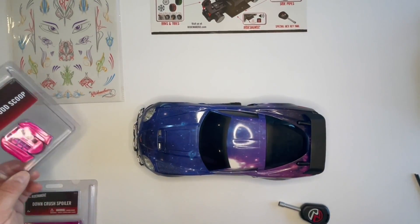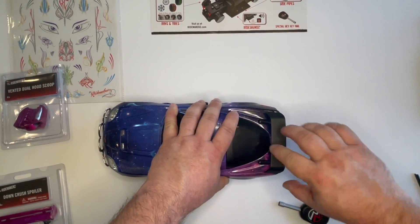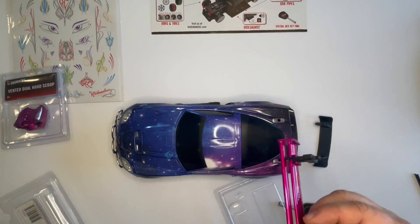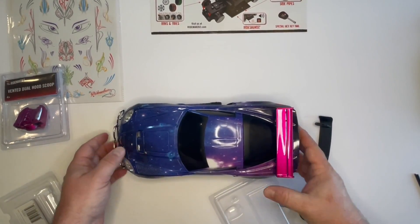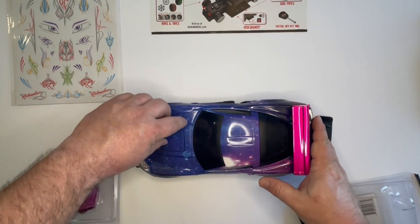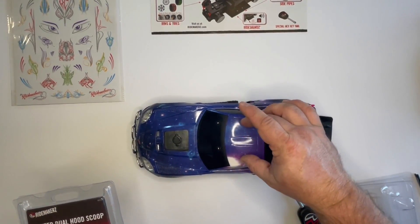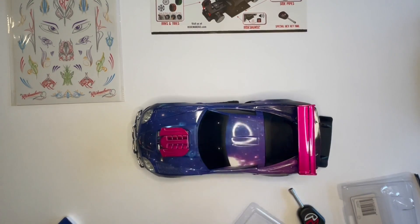Next we're going to put on the last two accessories: the hood scoop and the spoiler. All cars come with a stock spoiler except for the trucks — you just pull the stock one out, then line up the pegs on the new spoiler and snap it down. That's our upgraded spoiler. For the hood scoop, there's a magnetic piece that comes out of the hood — there are also magnets at the top for a police light accessory that just sticks right on. The hood scoop has a magnet that matches the one on the car and just sticks into place.